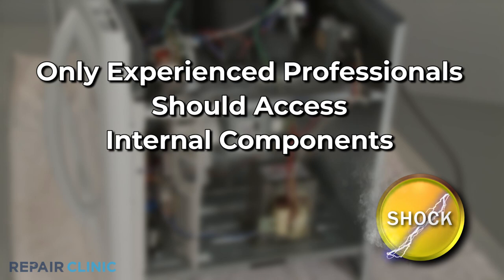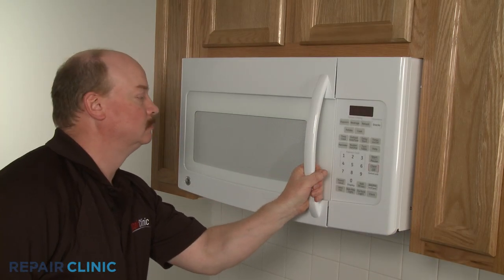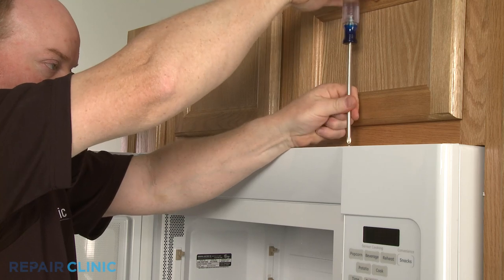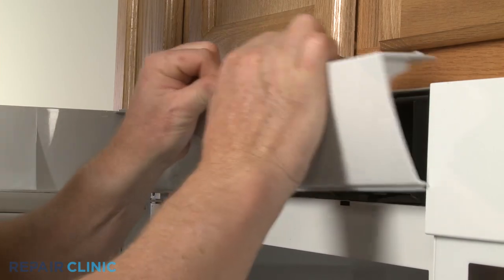To gain access to components like the cavity light and fuse, you will need to remove the grill. Open the microwave door, remove the screws on top securing the grill, and lift it off. On some models you will need to slide the grill to the left to release it.